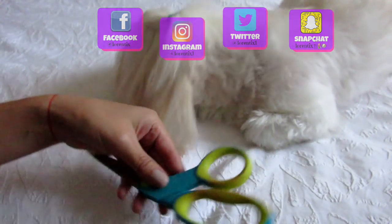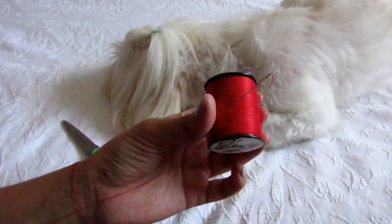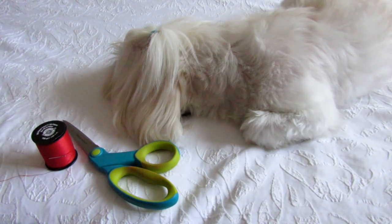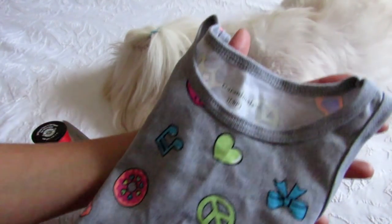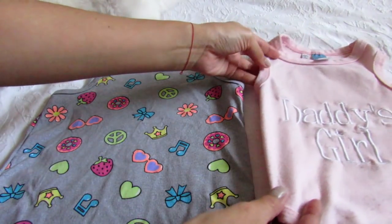We're gonna use scissors, thread, needle, a baby t-shirt, and a dog t-shirt.